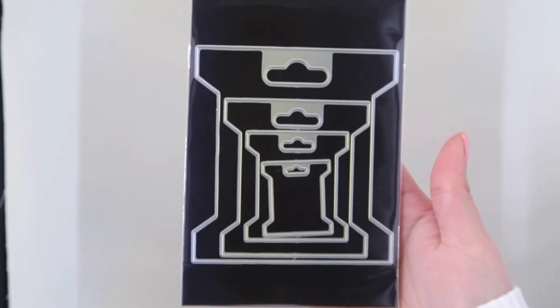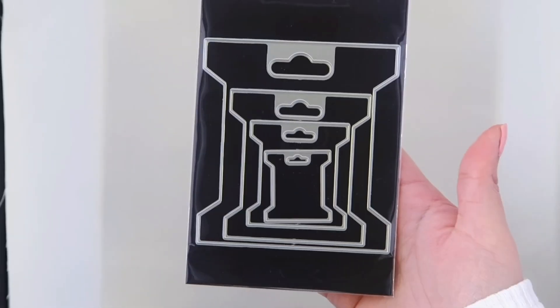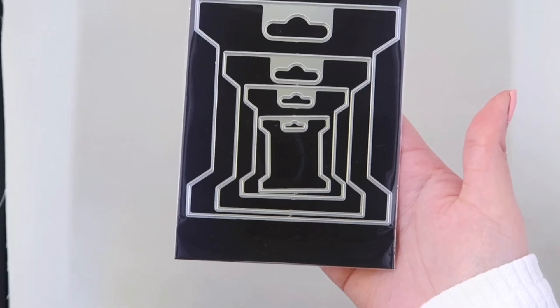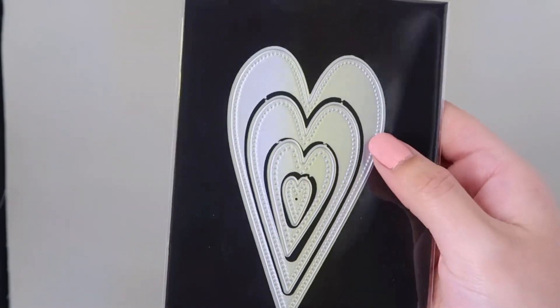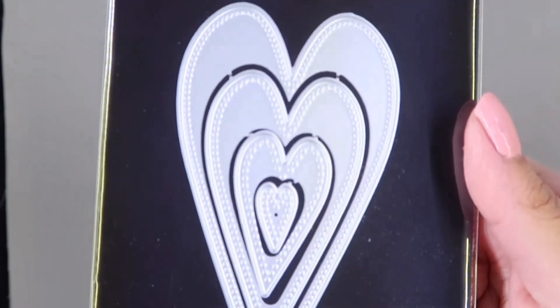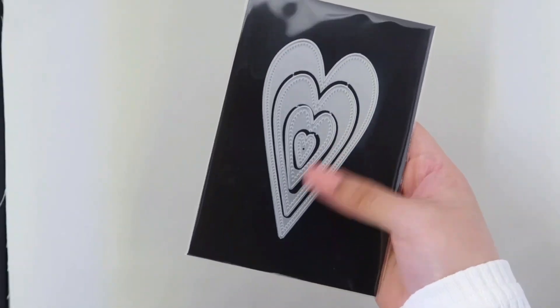I got these tag dies and I thought they would be perfect for some washi samples or for trim, twine, whatever. I also picked up these layered hearts — you get four of them and they all have stitching detail. I don't have these long hearts so I wanted to pick them up for my collection.